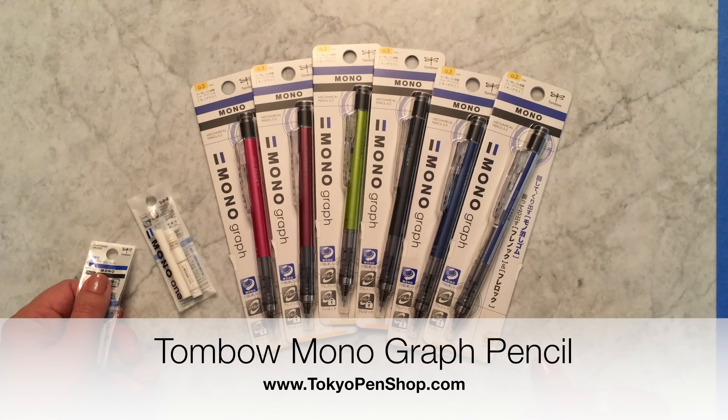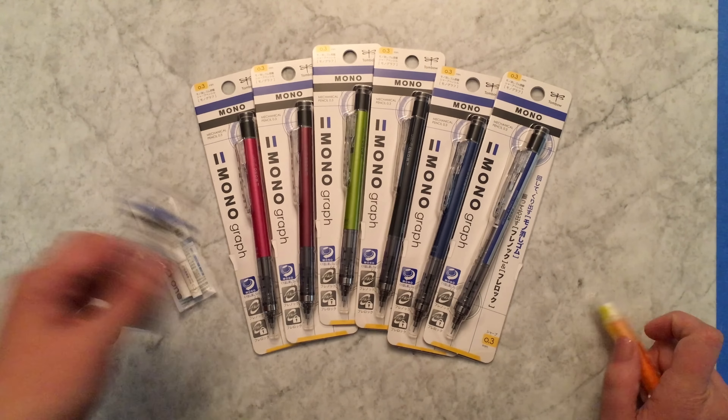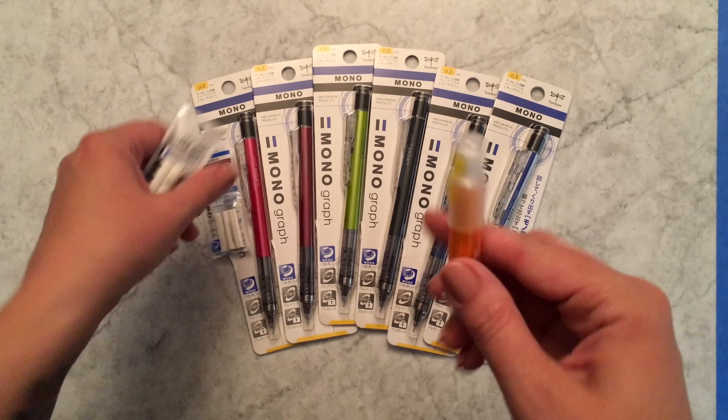I am all about mechanical pencils lately. You probably saw my video recently of the Oto Wooden Axis Sharp, and this is another mechanical pencil that I'm really excited about, especially when I want a finer point.